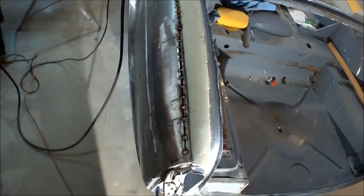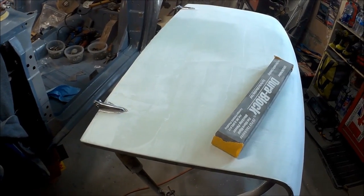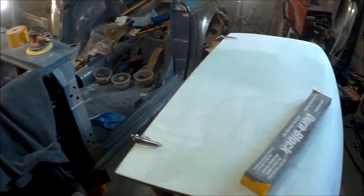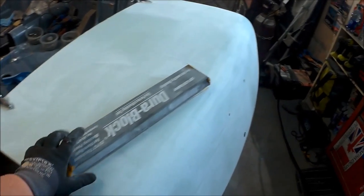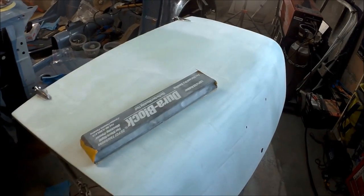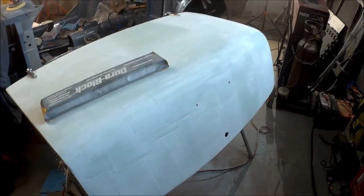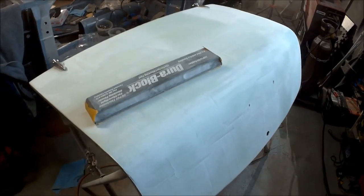We've had an initial knockdown with 40 grit on the DA and we're switching to a long block now - 80 grit on the long block. We'll see how good we can get this. It's going to take quite a while - I'll probably be in here for the rest of the afternoon at least, but we'll get it.